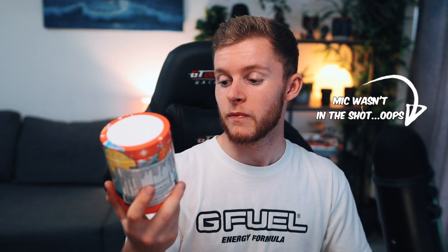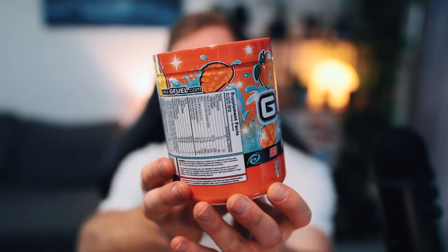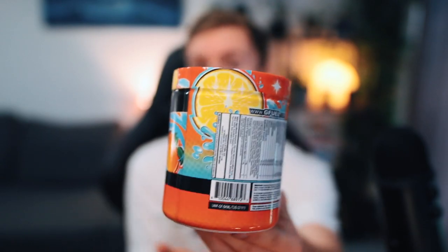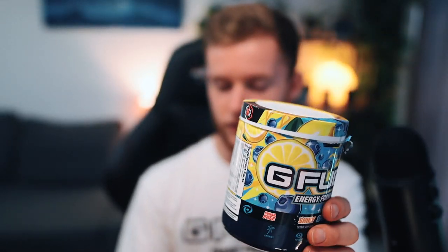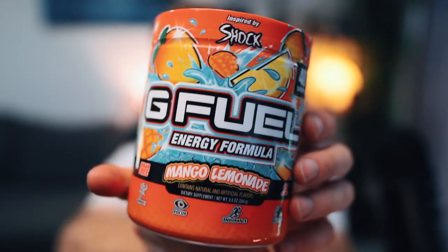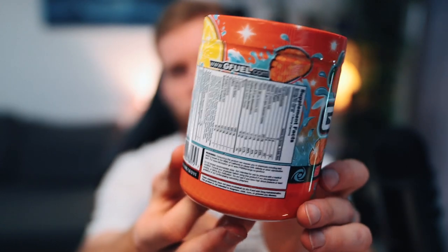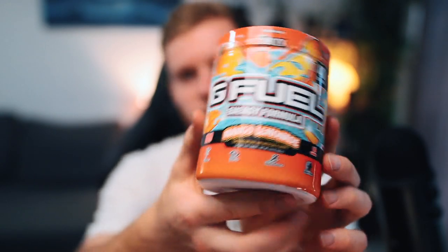First of all, just look at the tub. There is a lot going on in the design on this one. You've got mangoes, and you've got lemons, and you've got the water effect as well. I really do like the look of how G Fuel do the lemon design on their tubs — for example on Shiny Splash, there's also lemons on that one. I just really like the way they do it. You can see at the top it says 'inspired by shock,' and then you've also got the Mango Lemonade in the orange outline font. The tub does look good and I really like the orange background.